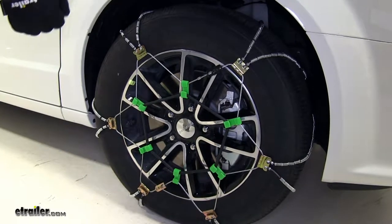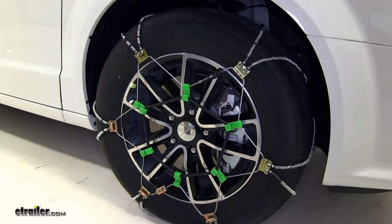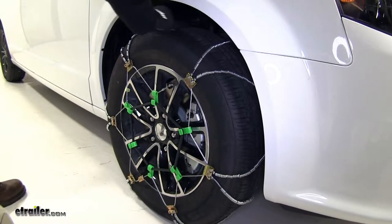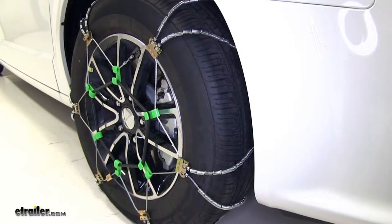These come in a quantity of two and also have a convenient carrying case, so once you're finished using them, you can place them in the back of your Dodge Grand Caravan and they're ready for next time. These are also SAE Class S chains, designed to work with vehicles with limited wheel well clearance, such as our Dodge Grand Caravan here, and they meet Department of Transportation requirements in all states.